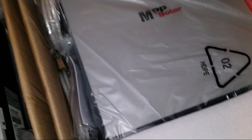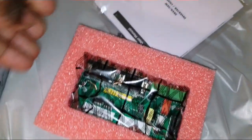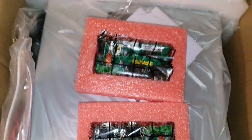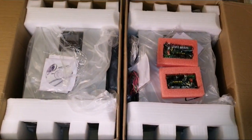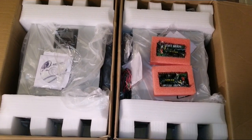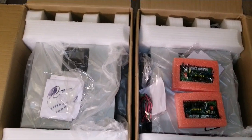More cables here for paralleling the devices together if you want to do a parallel connection. The software is here as well. And here are the parallel boards — two of them — so we can sync these devices together and get a combined 10 kilowatt at 48 volt.